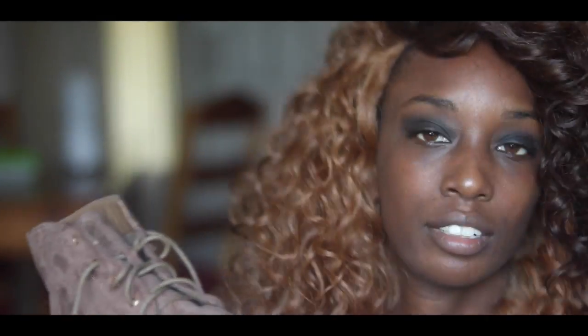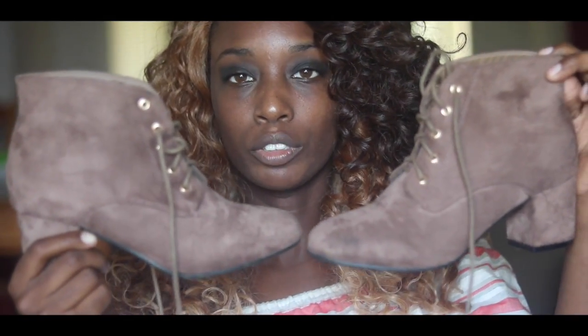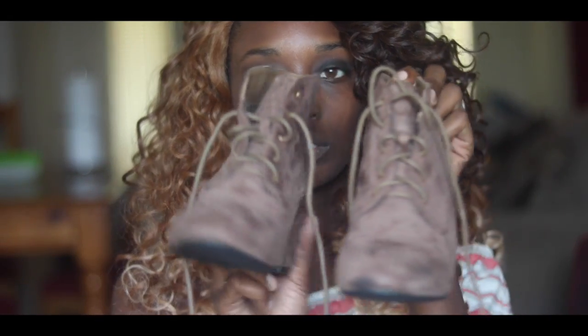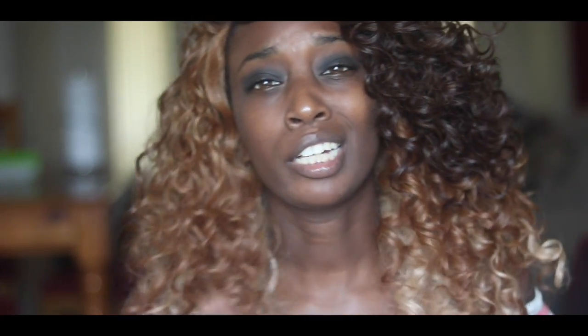I'm going to show you both shoes. This is both shoes. And I will be doing a full lookbook on all the shoes that I have from Zoo Shoes, so stay tuned for that.